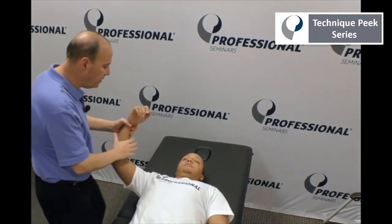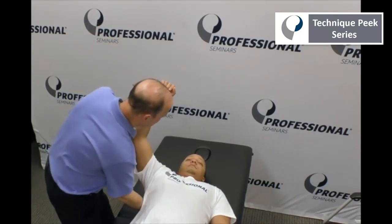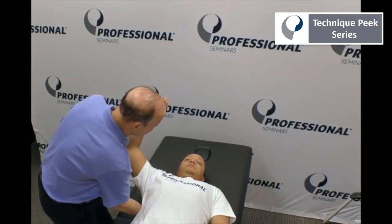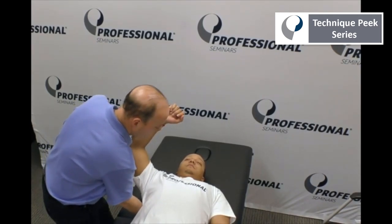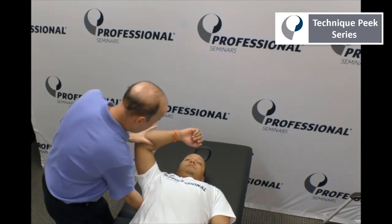So looking at the quadrant itself, looking for the arc. What I'm going to do is take this hand, go underneath the shoulder blade, grab onto the spine of the scapula, and pull it down towards his legs. With the other hand, I'm going to grab the elbow and hold it in that position.